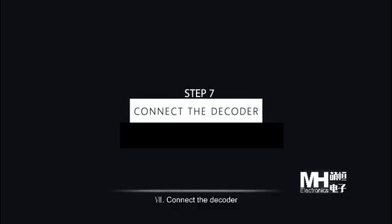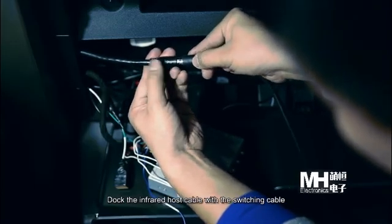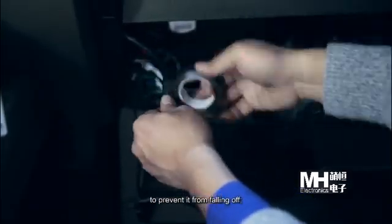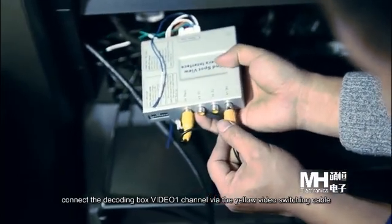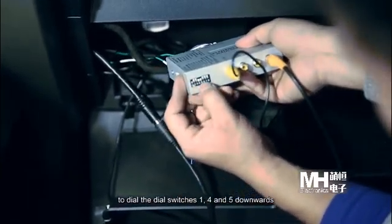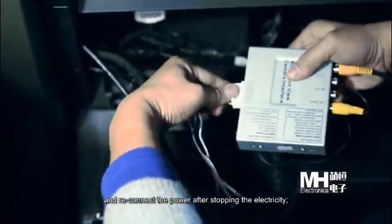Step 7: Connect the decoder. Dock the infrared host cable with the switching cable and secure the decoder with insulating tape to prevent it from falling off. Connect the decoding box via the yellow video switching cable, then dial switches 8, 4, and 5 downwards and reconnect the power after stopping the electricity.